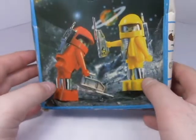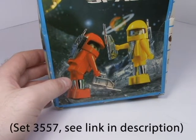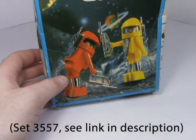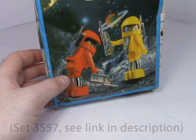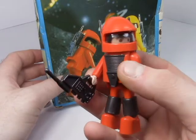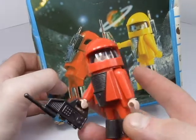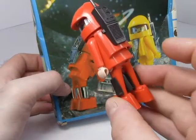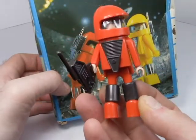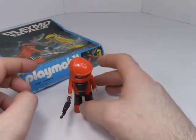As with my previous video on the space bulldozer, the box differs a little from the figures I actually received. My figures don't have chrome on any of the parts that appear to have chrome on the box, which is a little disappointing. Also, somehow they have what look like space ankles and space bracelets going on — not really sure what's going on there.